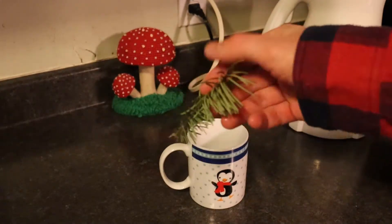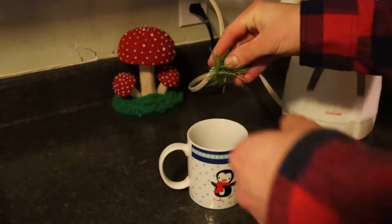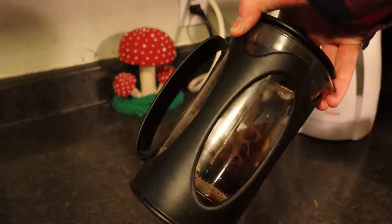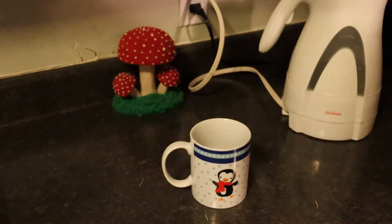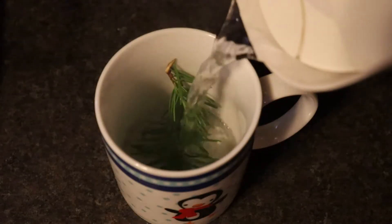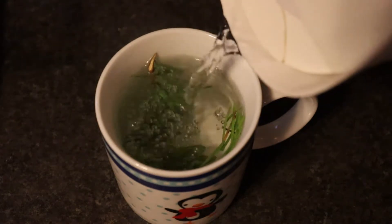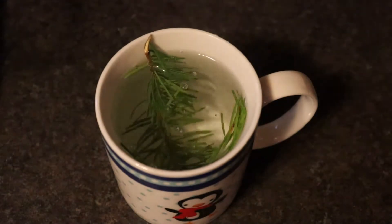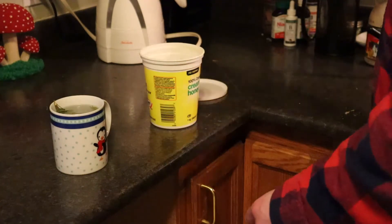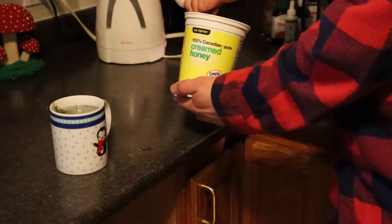Alright, got my Douglas fir — I'm just going to bend it up a little bit and put it right in there. You could obviously use a coffee press, but my coffee press is dirty, so I'm just going to go with the whole stick.